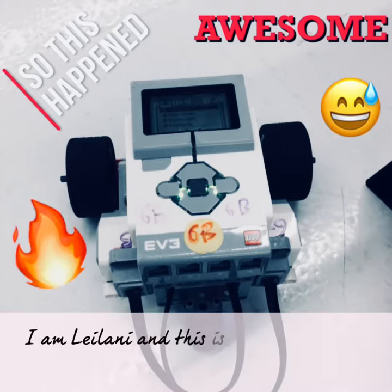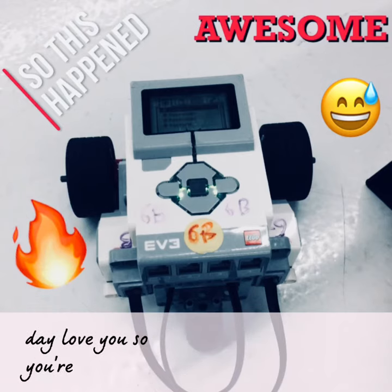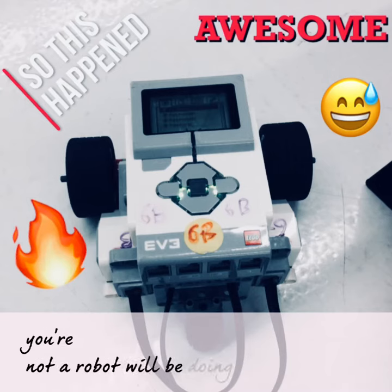I'm Leilani and this is Gavin and this is our robot. Today we will be showing you a funky dance that our robot will be doing.